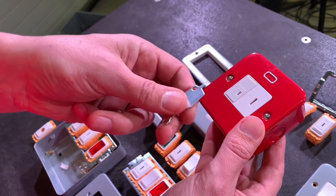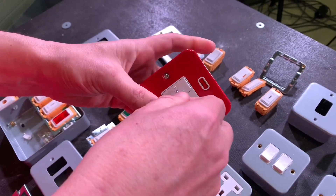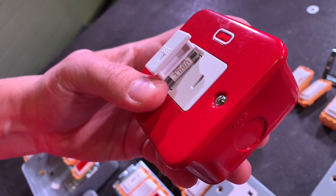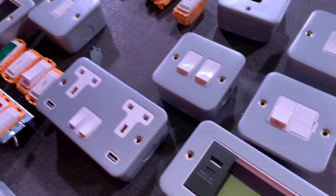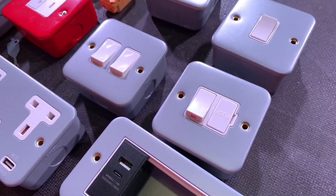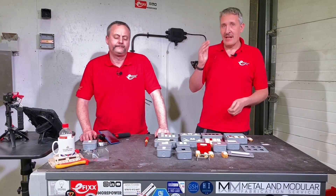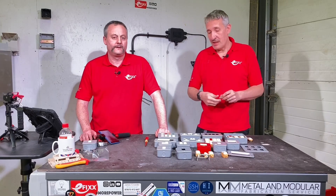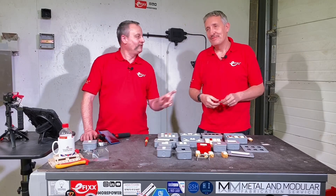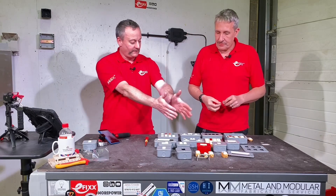If you look at the end, it's got this little hook function - you turn it over, pull in there, and it pulls the fuse carrier out. That's a bit different - we're normally used to seeing a slot down the side or a screw to prise it out with a screwdriver. That makes it completely tamper proof. The last thing you'd want is somebody levering the fuse holder out to stop the fire alarm by letting the batteries wear down.